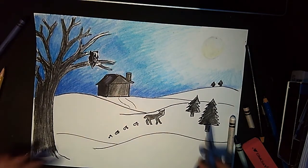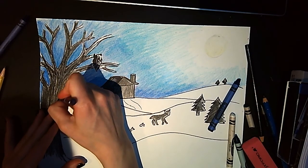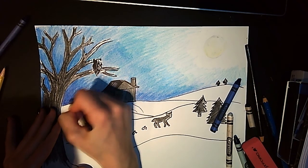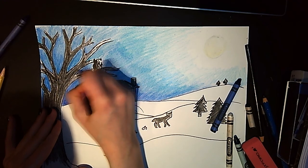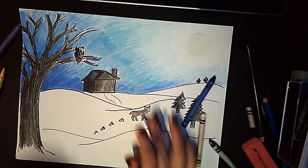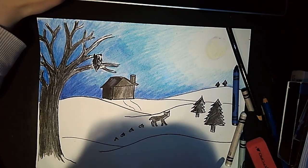This is how you do the winter scene. I hope you have fun — please add your own creativity. Whatever we do in art, I love to see your creativity, so I do not expect us all to have the same piece. I'd love to see what you came up with.